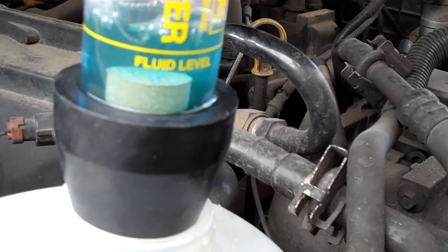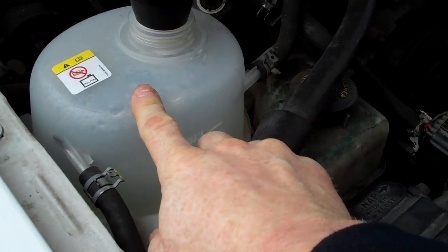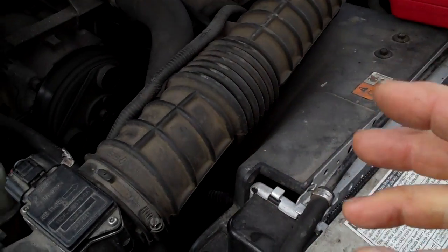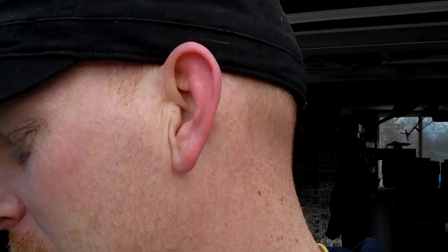Another sign would be milky colored oil. If you drain the oil, pull out the oil plug, and antifreeze comes out first — or if it's milky like chocolate milk instead of being black, honey colored, or whatever color the oil is supposed to be — that would be a sign. Or if you're finding oil in the coolant reservoir, that's a sign. Basically, if you find chocolate milk colored goo in your oil, you've got a head gasket failure.